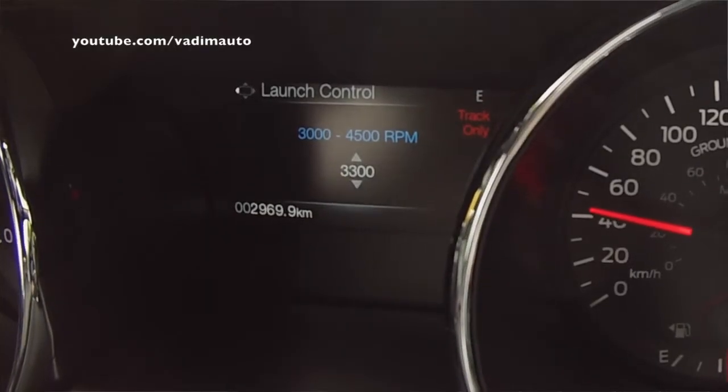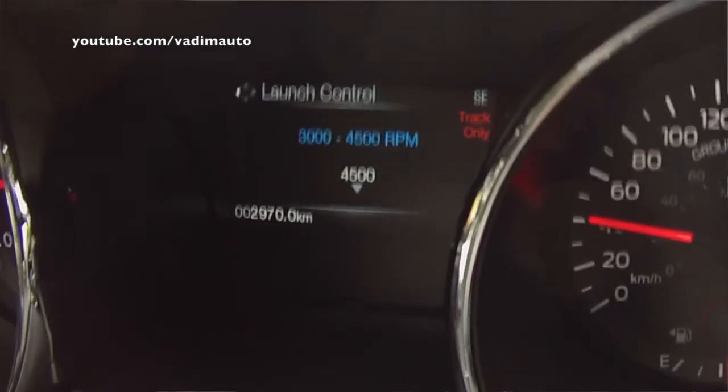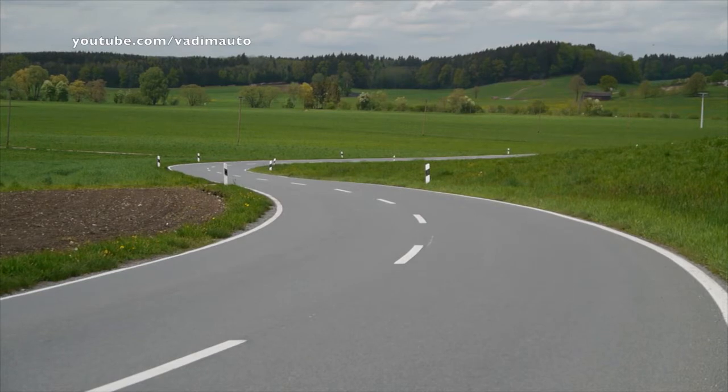You set the RPM for the surface you're on — on a slippery surface, around 3,000; on a higher grip surface, more like 4,500. So it lets you launch again and again. As for the automatic gearbox, it does not have launch control.